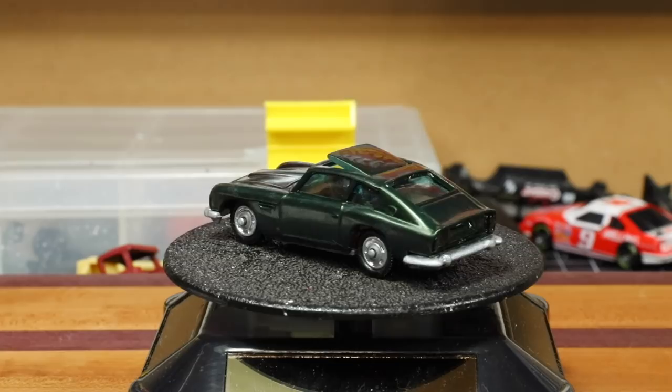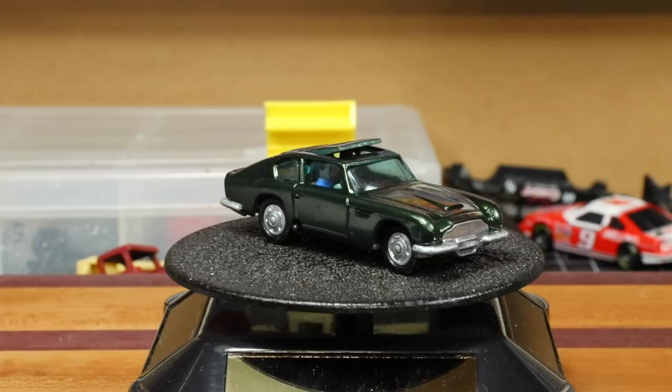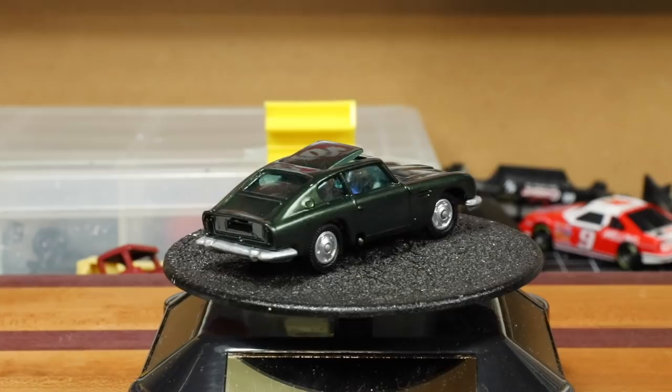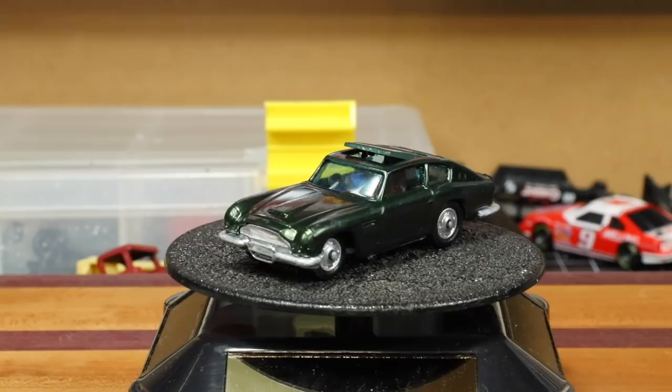Also note we did not paint the headlights, taillights, or any of the other small details. This is painted with Testors enamel paint — it's been drying for three days. It's dry but not fully cured yet; I can still smell the paint so that tells me it's not cured. Once it cures, hopefully in a couple more days, I can do a polish on it, handle the finer details, and then decide if I need to clear it or not. I don't believe I'm going to need to clear it — I think a polish will be all we actually need on this one.